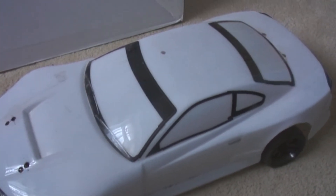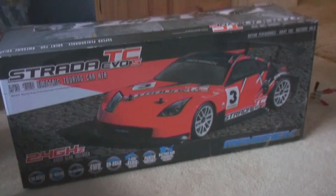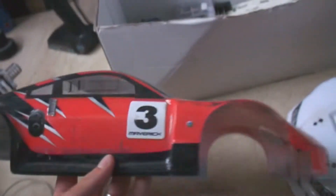I don't know if I've ever done a video on this, but I'm going to do one on it anyway. I've got this HPI Maverick — that's my drift car. I've got all my little bits in here, spare servos and stuff. It's the original shell that came with it.